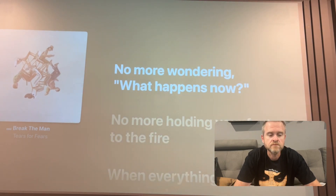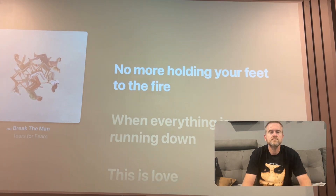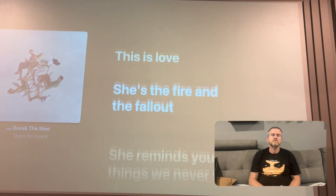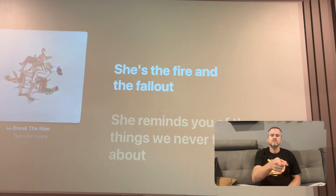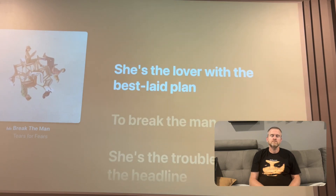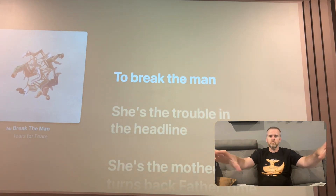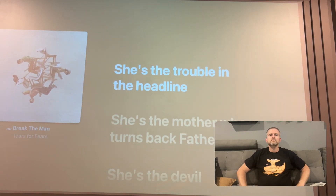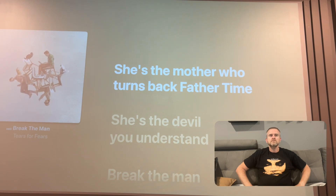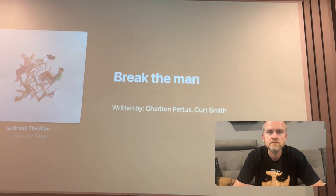No more wondering what happens now, no more holding your feet to fire. When everything is running down, this is fire. She's the fire and the fall. She'll remind you of the things we need to talk about. She's the lover with the best laid plan to bring the man. She's the lover and the headlight. She's the mother who turns back for the time. She's the devil you understand. Brave the man, brave the man.